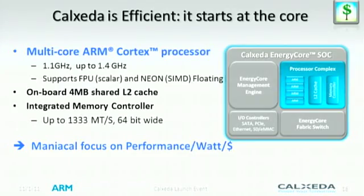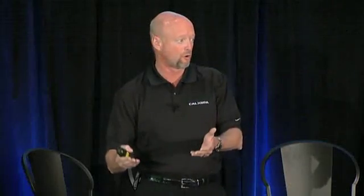So let's talk about the processor itself — the quad-core processor. It has a fast memory controller, runs at 1333 and is 64-bit wide. It's all about balance: the right number of cores at the right frequency with sufficient memory bandwidth. Frequency initially is 1.1 gigahertz up to 1.4 gigahertz.